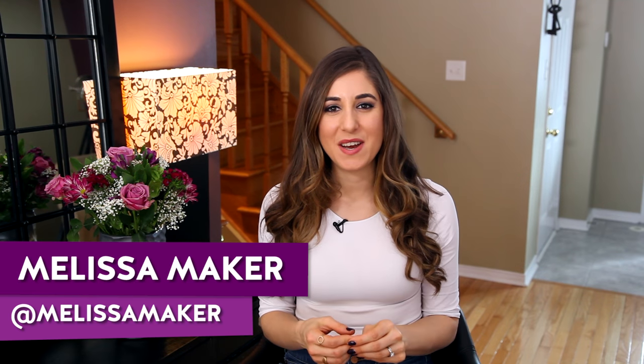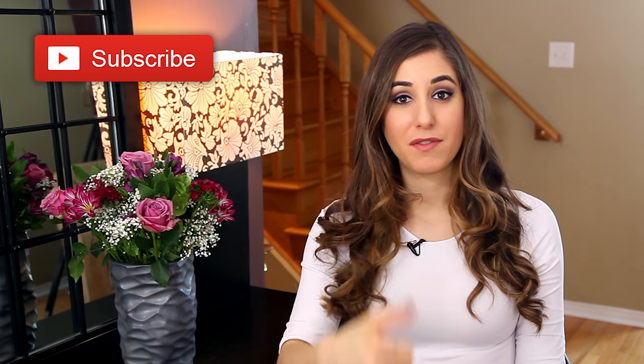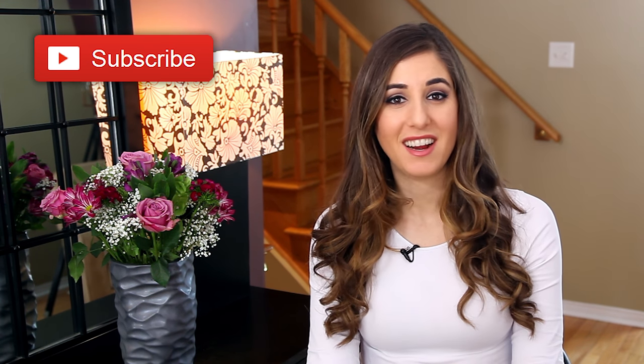Hi, it's Melissa here. I know spring is just around the corner, and at least in my world that means spring cleaning is coming up. But for many of us, myself included, that can feel overwhelming because it's just a lot of work. Well, maybe not necessarily. This week I want to give you seven strategies — seven ways that you can mentally and physically prepare yourself for spring cleaning so that you can actually tackle it and not feel overwhelmed. Remember to subscribe to the Clean My Space channel and give this video a like if you're ready to say goodbye to winter and hello to spring.